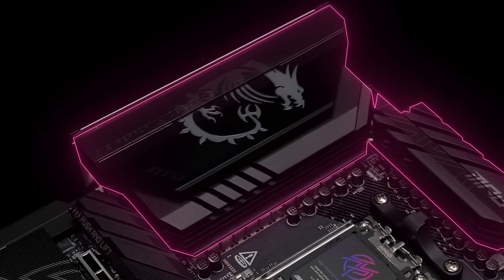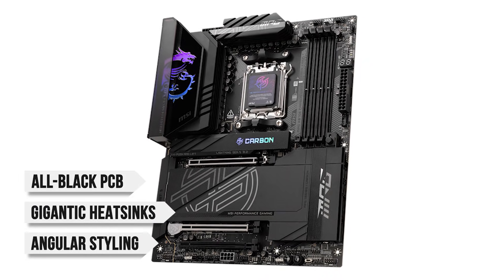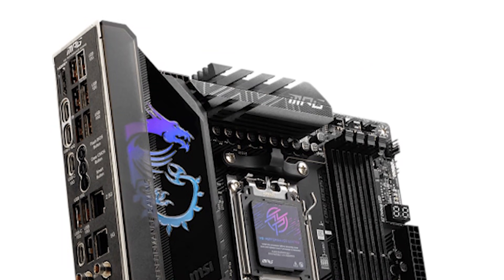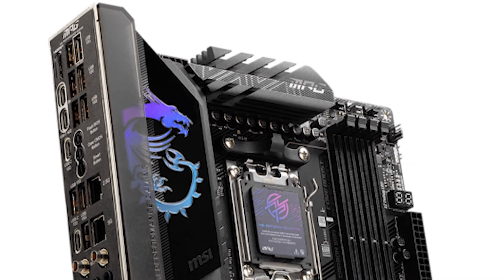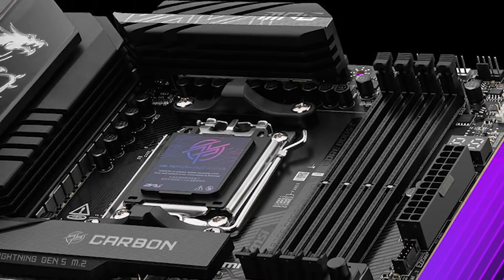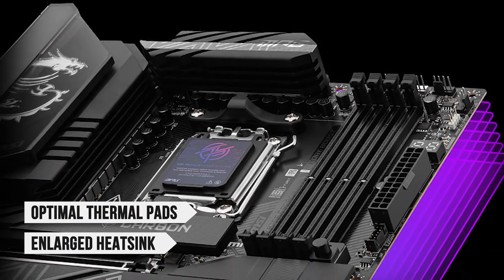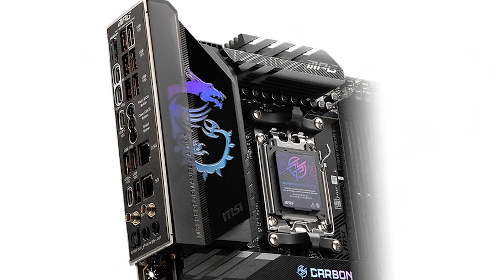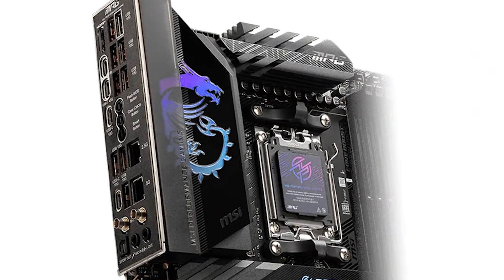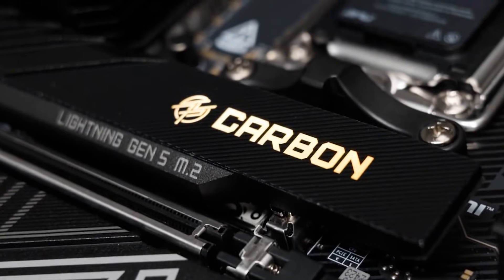Design-wise, the MPG Carbon has a very striking appearance. You get an all-black PCB, gigantic heatsinks, and angular styling. The extended heatsink stretches over the beefy VRM phases and provides the best cooling possible. Performance scaling is further improved by the optimal thermal pads and enlarged heatsink that covers the chipset and M.2 slots. The rear I/O cover has a gigantic MSI Dragon logo that is customizable with RGB lighting, and the same is true for the Carbon branding on the top M.2 heatsink.